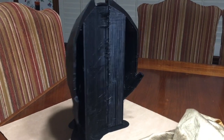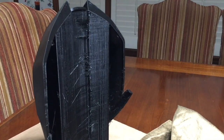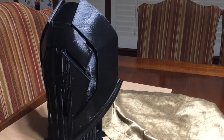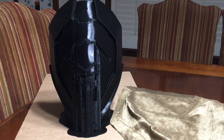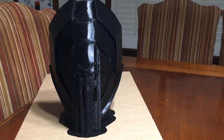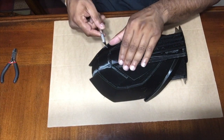For this little mask there is a lot of support that had to go in there, so I'm going to go ahead and try to remove it and see how easily it comes off and go from there. Let's see how easily I can get these supports off.